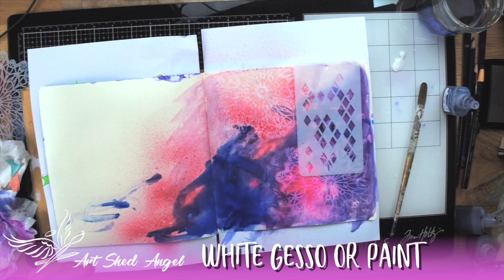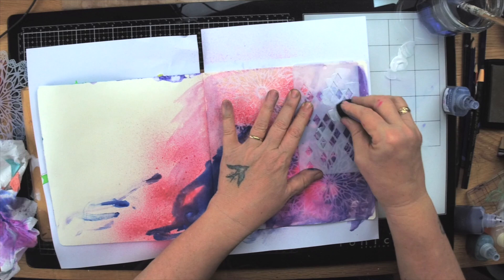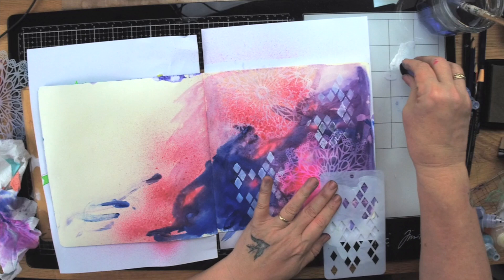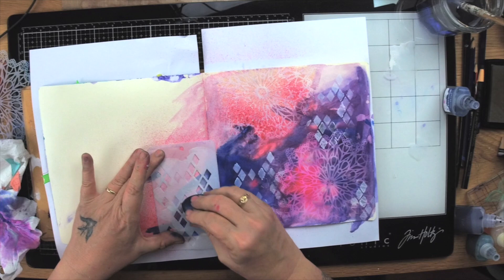I'm just using gesso, which seems to be my go-to for white — you could use any white paint here. What this is doing is marrying all these backgrounds and things together, so when we do mark making across the page you can see it starts to marry it all together.